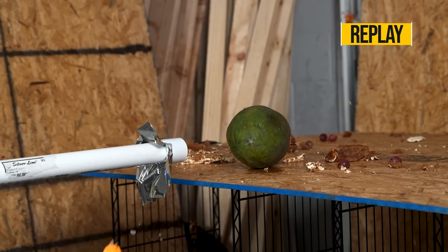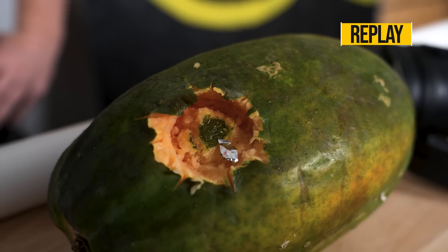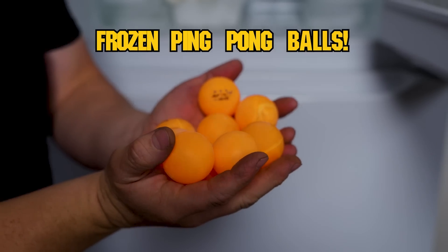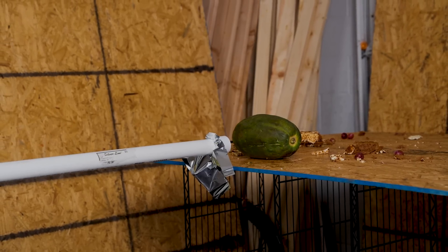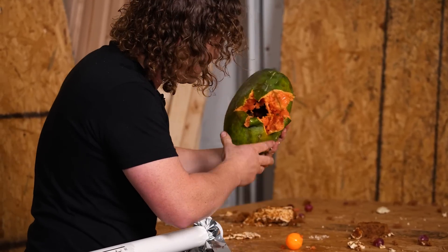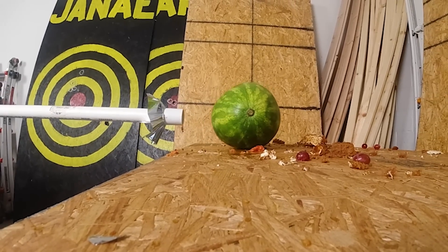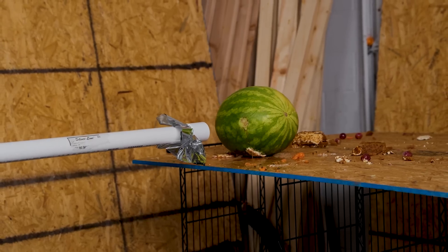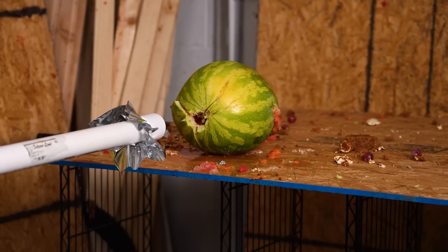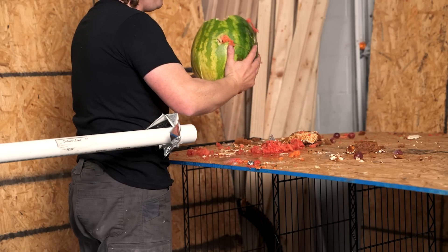That ping pong ball was filled with water. I'm not totally satisfied. Fortunately, I have a surprise in store — we've got some ammunition that is going to be absolutely killer. Wow, papayas are really cool on the inside. I really, really wanted it to explode — it's so demolished.